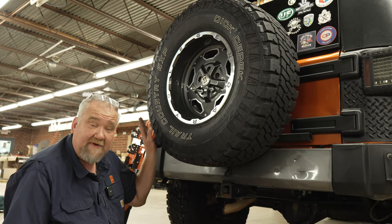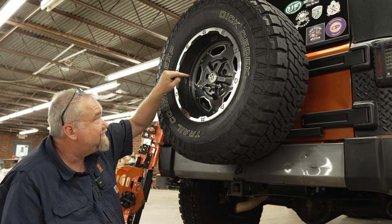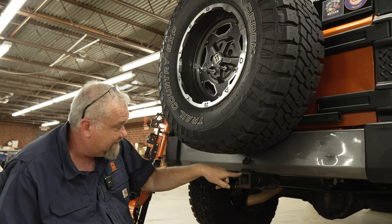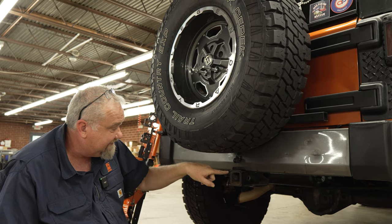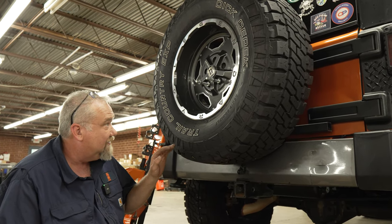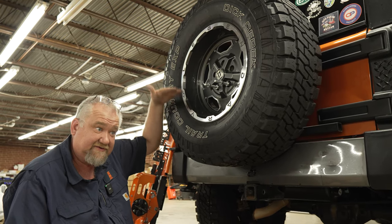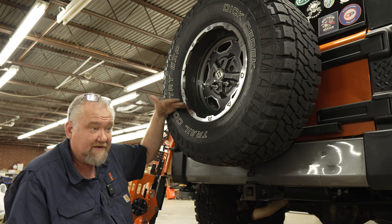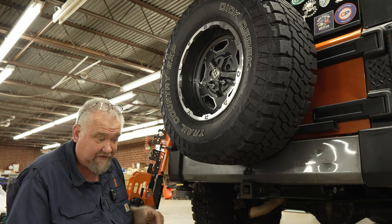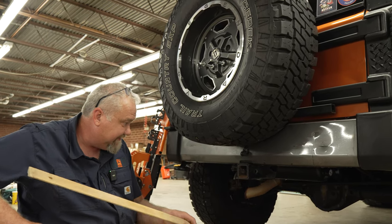The next measurement we want to take to ensure your Ruck Rack is going to fit is the measurement from the middle of that wheel to the very top of that hitch. Many aftermarket and stock tire carriers are adjustable up and down, and some people have moved the tire up and down, so you want to make sure that measurement is going to fit.